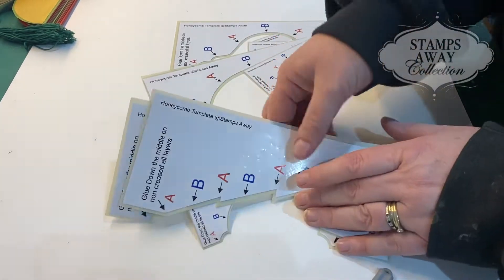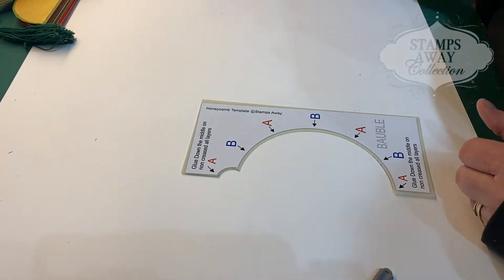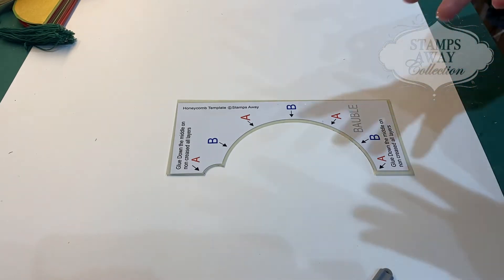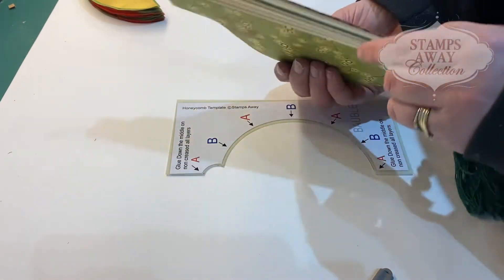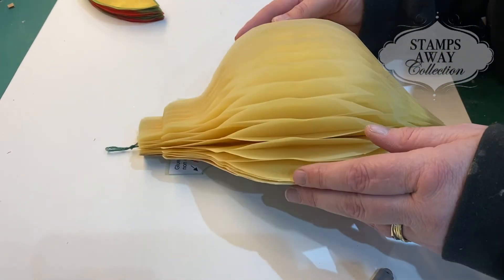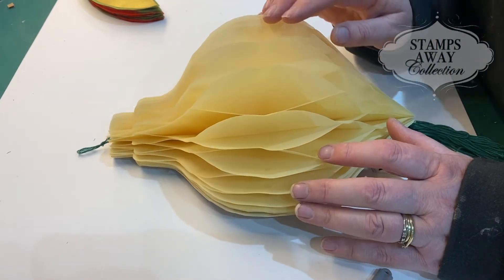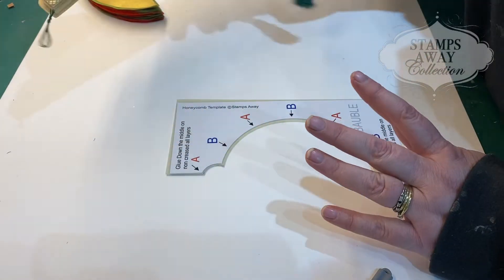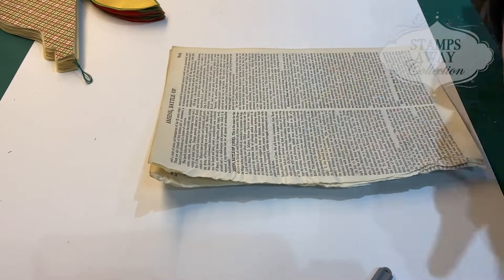We're going to do the middle size bauble. I've been asked what weight of paper you need, and actually the thinner the better. Because of the way you're making these, you want them to fold nice and flat — the joy of them is they fold flat so after Christmas you can put them away. If you've got card with a memory to it that's quite thick, that's a lot of pressure on the folds and creases. Paper is more malleable, so my favorite to make them from is book pages, or maps.